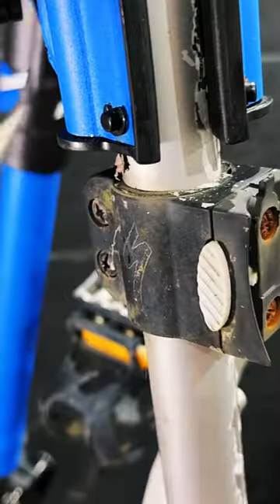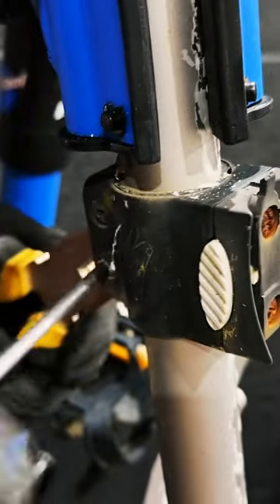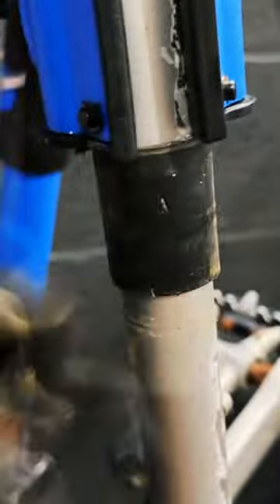Next we're just going to get rid of all these accessory mounts, because the bike hasn't got any accessories so the mounts are useless. They were actually fairly tricky to remove because most of the fasteners are rusted solid, so it's just a case of bending and snapping them off where you can.